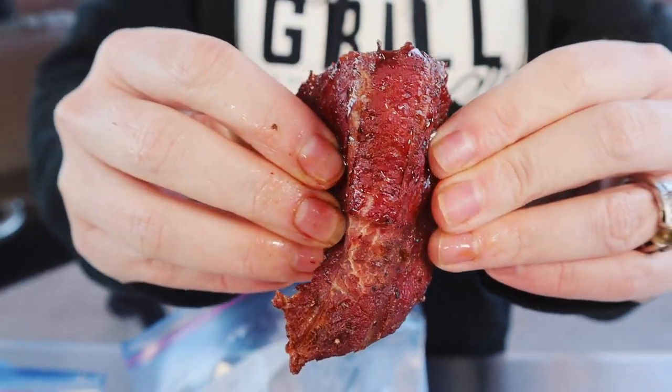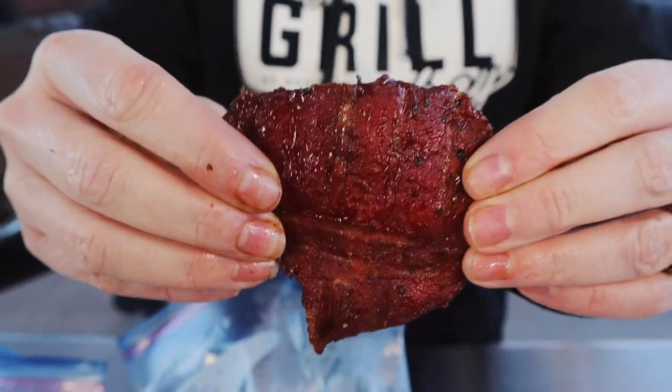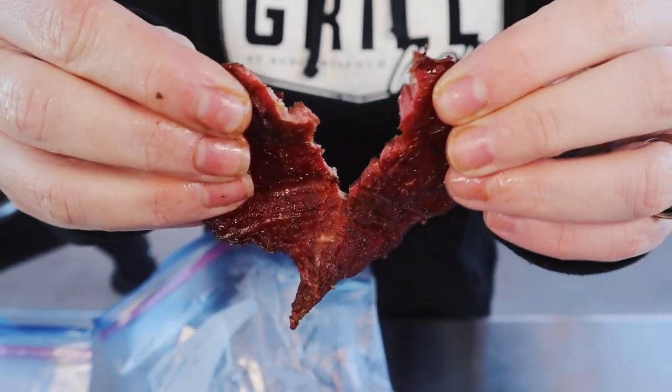I hope you guys give these sugar-free jerky recipes a try at home. If you do, snap a photo, post it online, use the hashtag HeyGrillHey — that way I can see it and cheer you on on your journey to becoming a backyard barbecue hero.